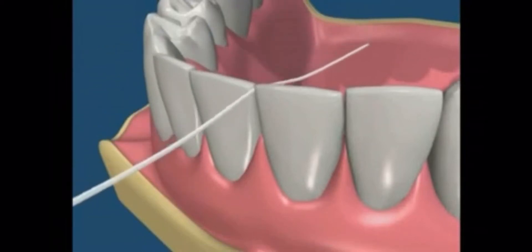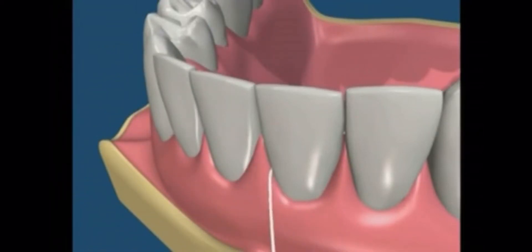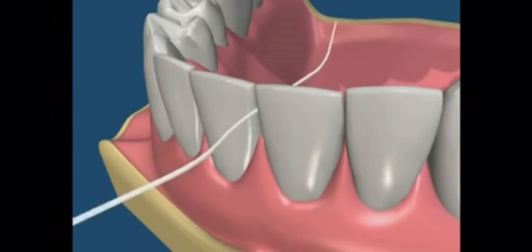The floss is held under tension to clear the contact point. It is then moved into the sulcus of the right and the left tooth. When finished, it can be removed by pulling the floss from one end.